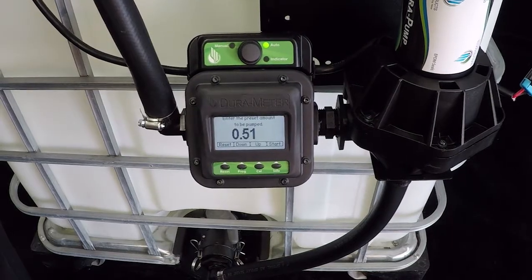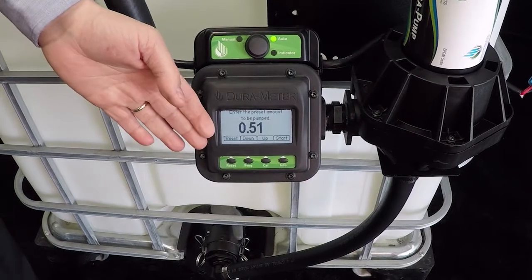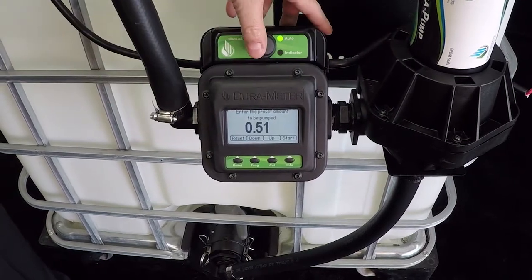The system is optimized for repeatable batching, returning to the last volume dispensed. With the flip of a switch you can return to manual mode where other settings are found. The ease of use allows for hands-free operation so the operator can multitask.